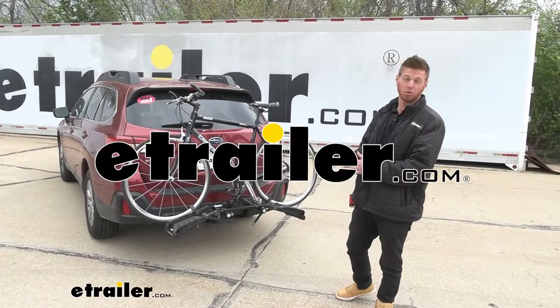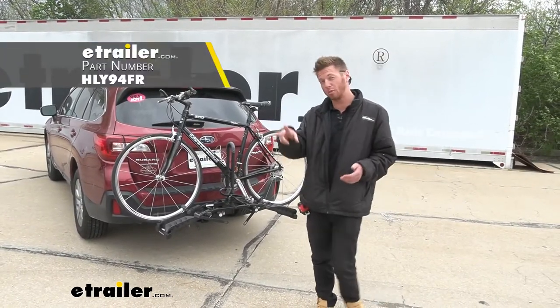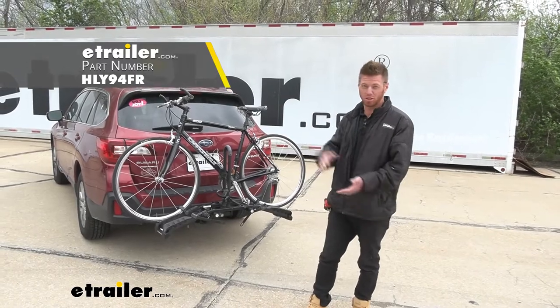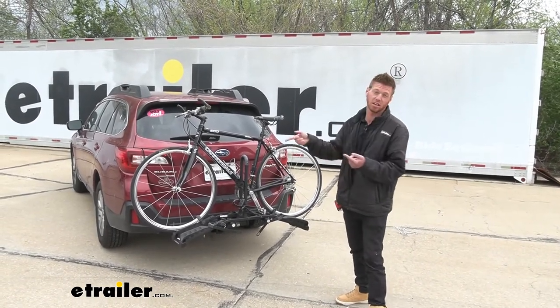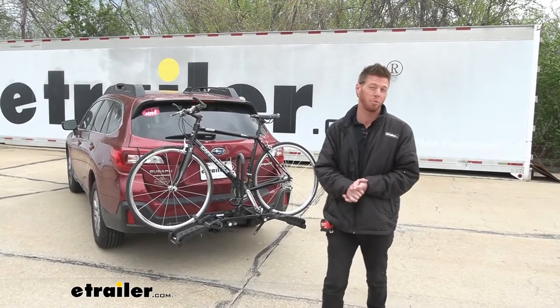The Hollywood Racks Destination 2 is going to be a very cost-effective way to get two bikes to and from your destination. Today we're going to be taking a look at it on a 2019 Subaru Outback wagon.